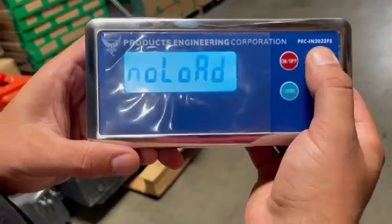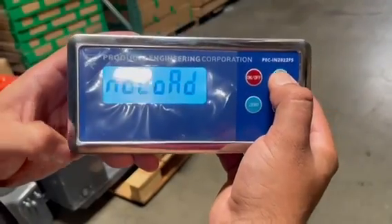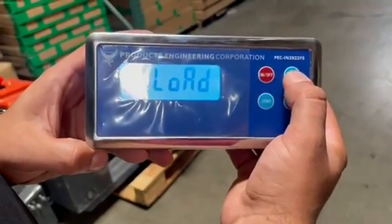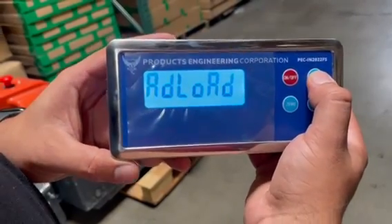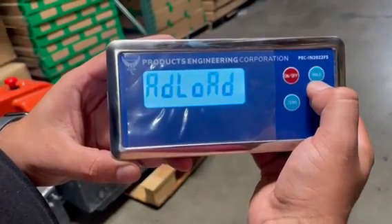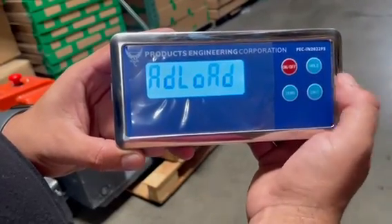You're going to hit hold again and it says no load — the load should not be on the scale right now. Hit hold one more time and it says to add the load. Now you will add the load to the scale, and once the scale has the 50 pound load on it, you will hit hold again.